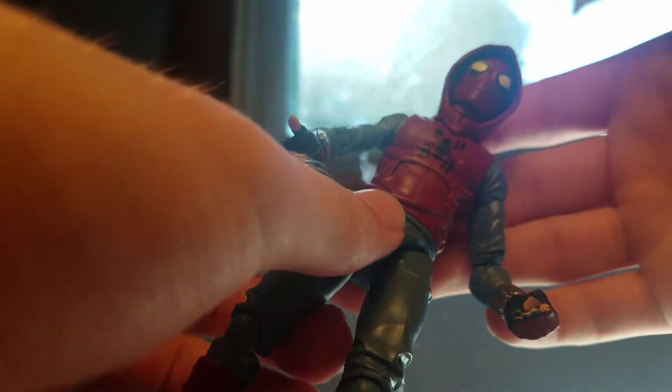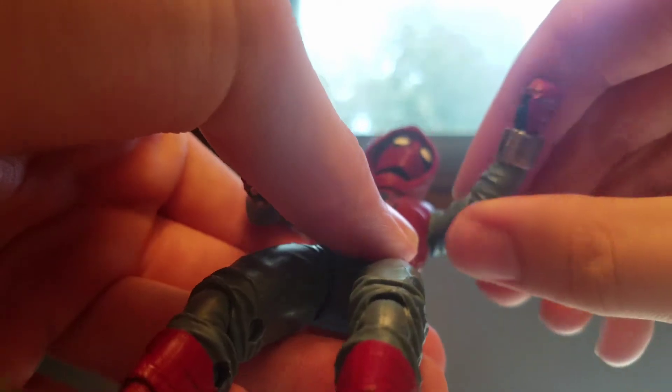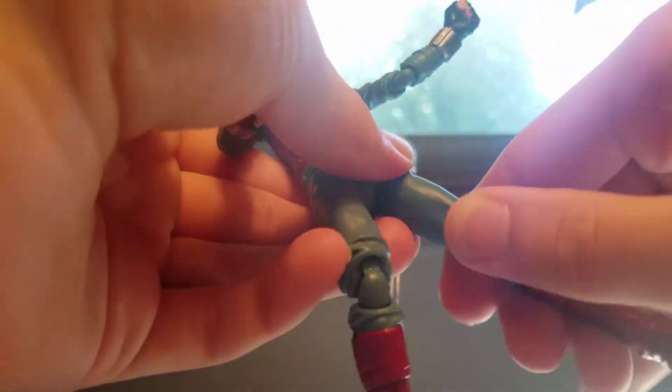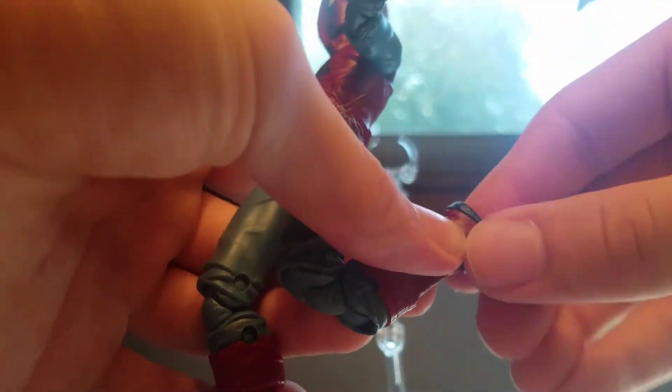Let's go over the articulation. His head can look almost all the way up — the hood does limit it just a tad. It can go 360 degrees, look down, and has a little head wobble. Shoulders can go 360 and out to the sides. Bicep swivel, double-jointed elbows, wrist rotation, wrist up and down, ab crunch forward and back one click, waist rotation. Legs can kick out and back. Double-jointed knees, thigh cut rotation, ankles can go down and up, and it has ankle pivot as well.